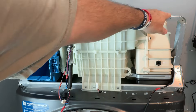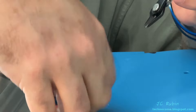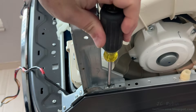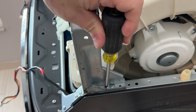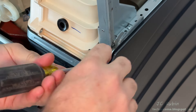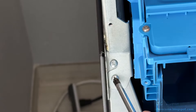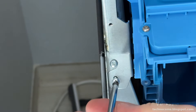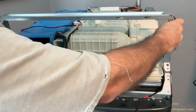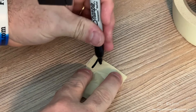Now the support bracket will be removed. Behind the top left side of the bracket are two cable ties that need to be snipped to release a cable running down the side. Each side of the bracket has two screws to be removed — one on top and one front-facing. Same thing is done on the other side, and the bracket is lifted straight up and off. These will be screws 19 through 22.